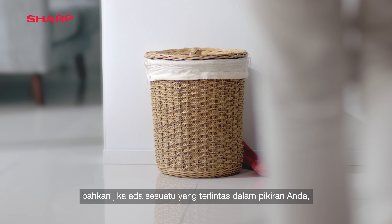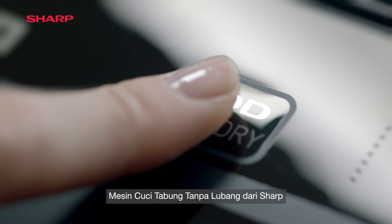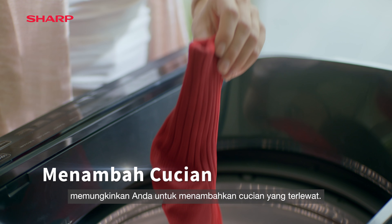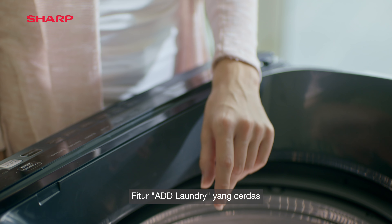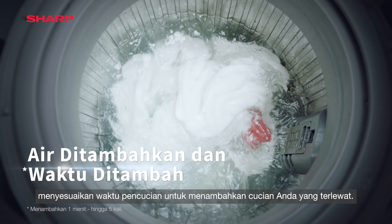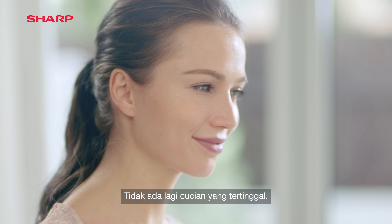Even if something slips your mind, Sharp's no-holes washing machine allows you to simply add in any missed items. Its intelligent add laundry feature adjusts wash time to accommodate your missed items. No more laundry items get left behind.